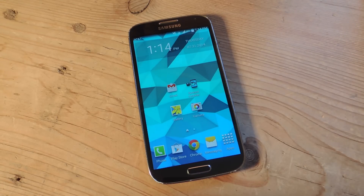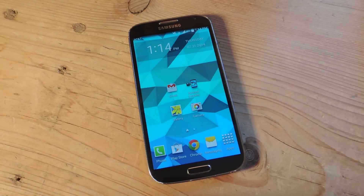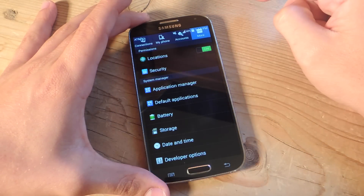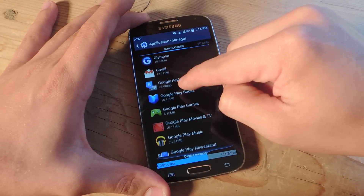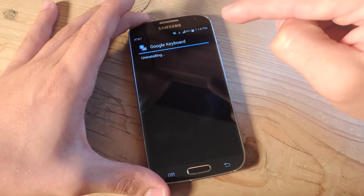The first step is you need to uninstall any current or active Google Keyboard. So if you're running a Nexus, you can do this but you will need to be rooted to actually remove the Google Keyboard since it comes stock with your device. So let's go under Settings, go under More, and we're going to go to Application Manager, and you're just going to scroll and look for Google Keyboard. There it is — just hit Uninstall, and you're set.